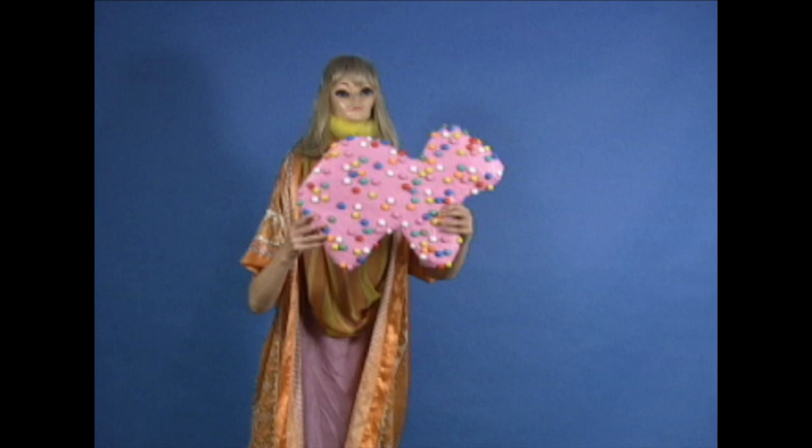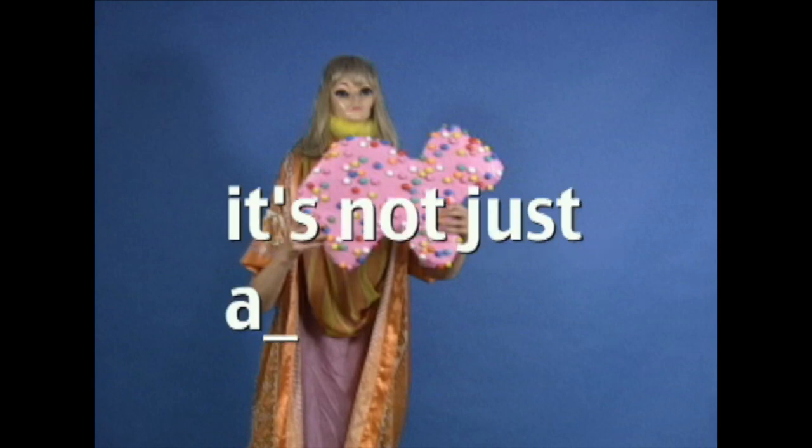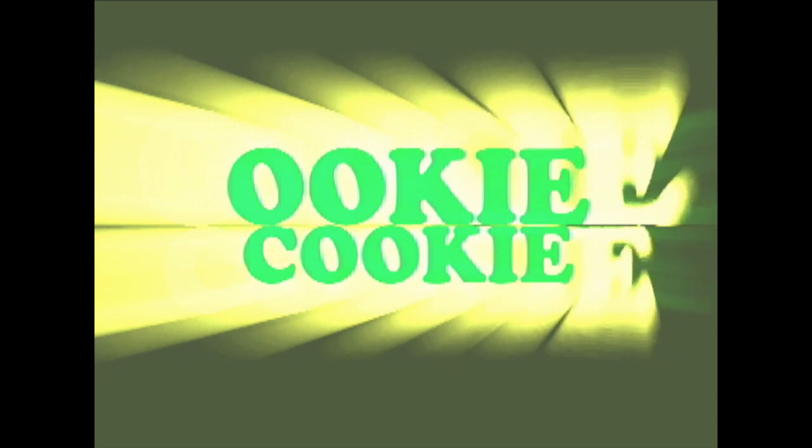It's a cookie, but it's not just any cookie — it's ookie cookie.